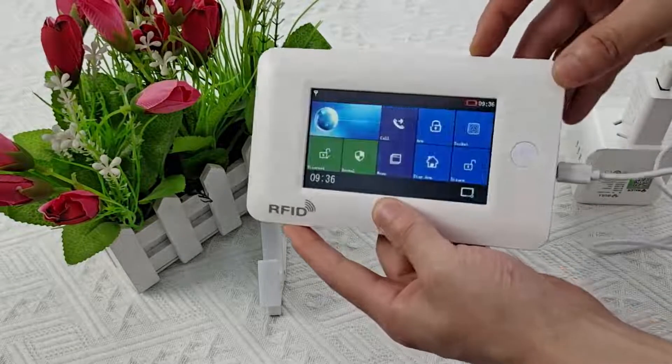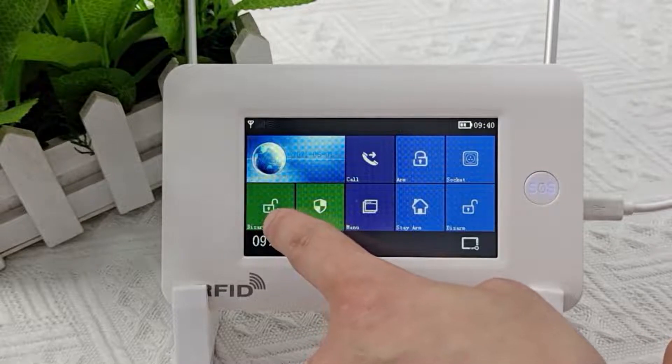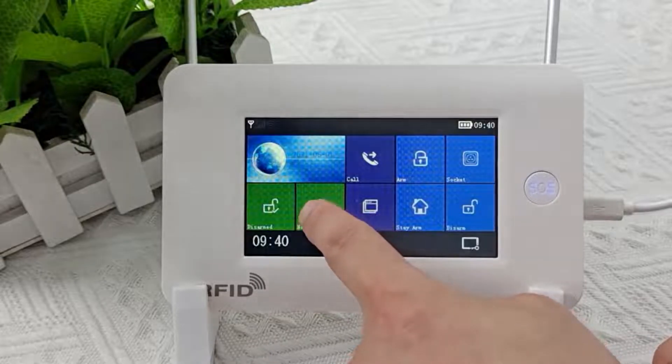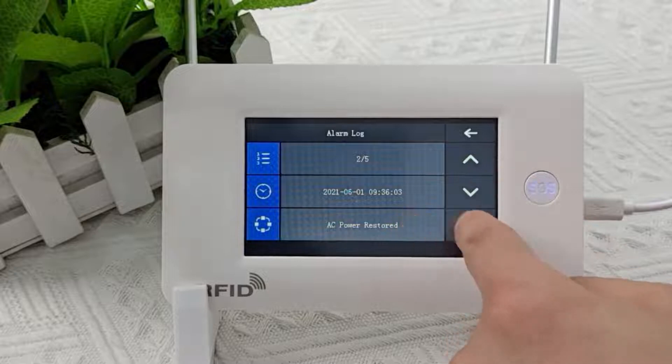Very beautiful interface. This is the armed display area — you can check whether the equipment is in the armed state. This is the alarm status display area — you can check whether the equipment is alarming, and you can check the alarm record.